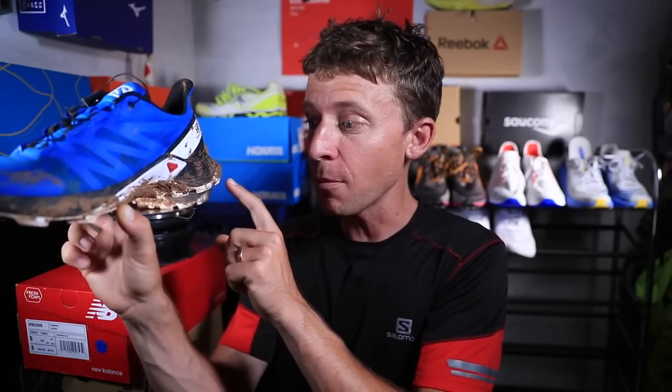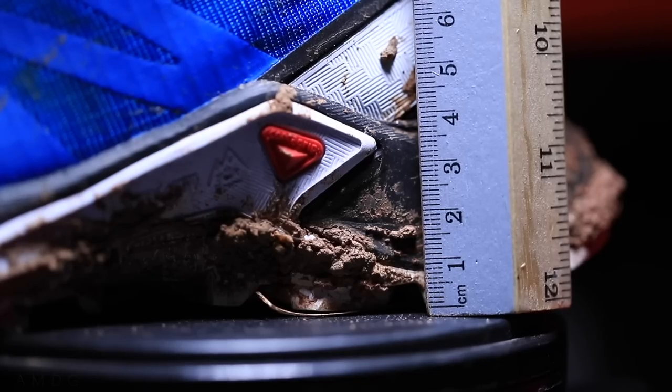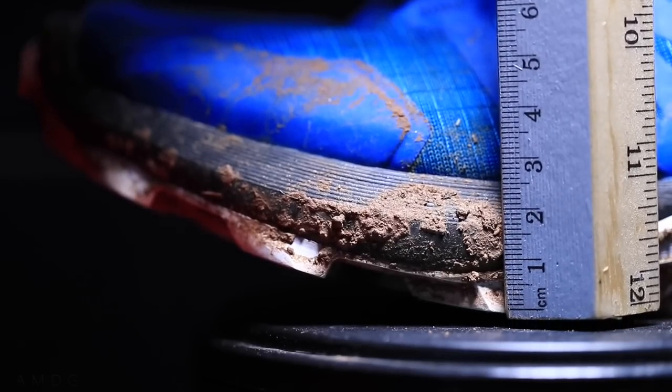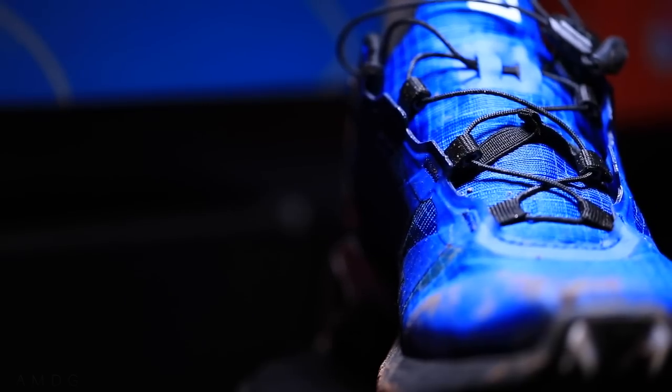All right, here we go. A 10 millimeter drop from heel to toe — the offset — so that's pretty high on the scale. It's a 29 millimeter stack height in the heel, 19 millimeter in the forefoot. As far as the weight goes, we're looking at 10.9 ounces or 310 grams in men's size nine.